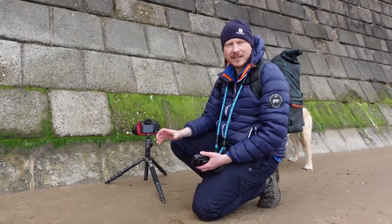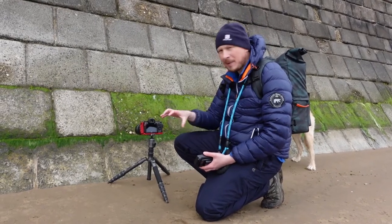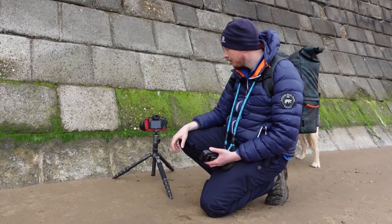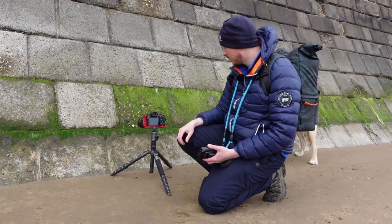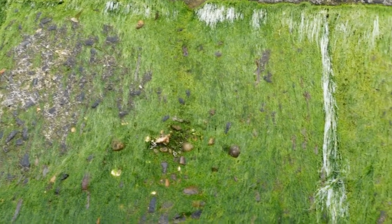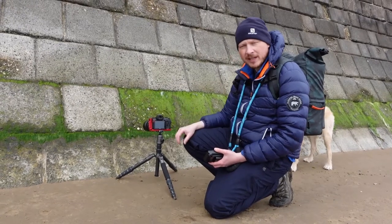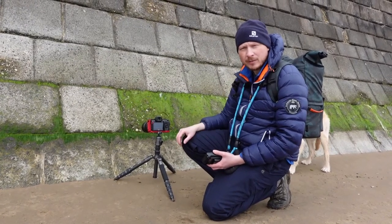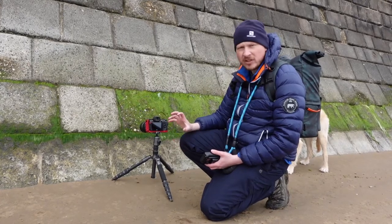Because the light's not particularly dramatic today, it's going to be all about textures and forms and different patterns that I can find on the beach. Right now I'm down at the sea wall and there's some kind of algae or seaweed on there, as well as some little rocks and pebbles that are embedded in the stonework. This might not be the shot of the day, but it's the kind of thing I'm going to be looking for — lots of textures, colours, shapes and interesting things going on.